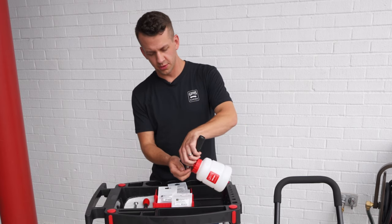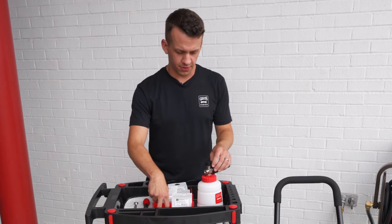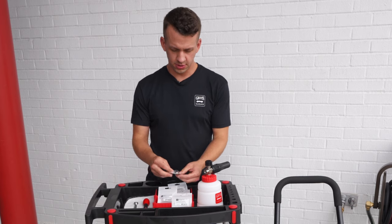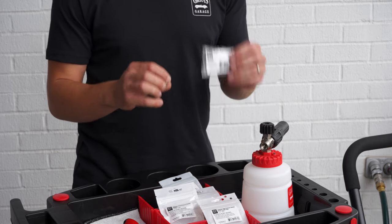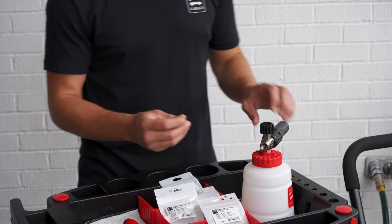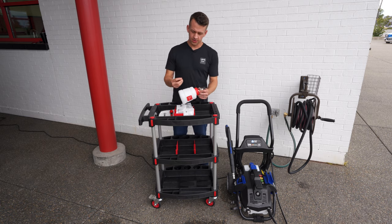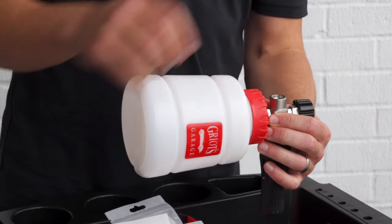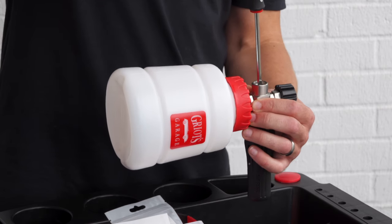It will also work with lower output units, however to get thicker, more frothy foam we are going to install our included 1.1 millimeter jet. This comes with the cannon in the box — simply remove the factory jet with your flathead screwdriver, then take the new jet, drop it in, and thread it in snug with the same flathead.